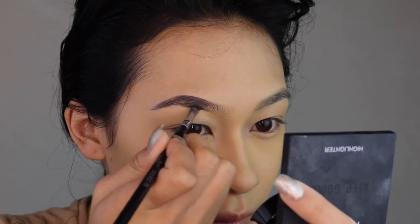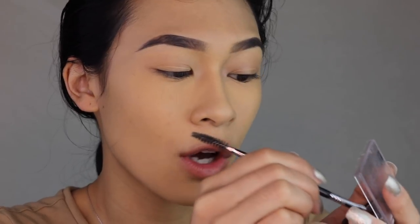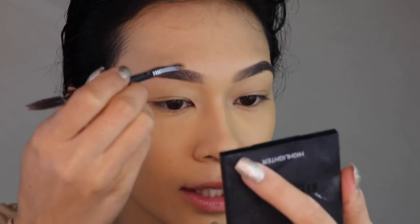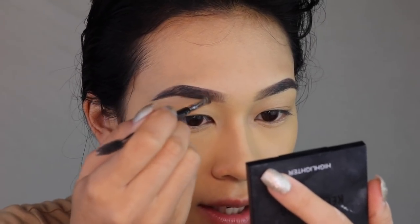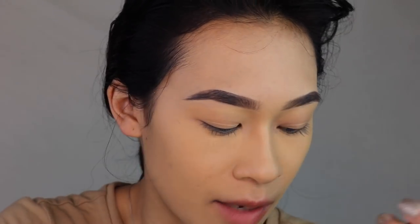I zoomed you guys in because we're gonna go into the eyebrow section now. I'm just gonna do my regular eyebrow routine with my ABH brow pomade. And you guys already know I have to always apply brow powder into my eyebrows — I think it just looks better. The one I'm using is the one by Malibu Glitz, the one that I got from the Shop Miss A website. I'm taking the lightest shade and doing hair-like strokes at the beginning of my eyebrow.